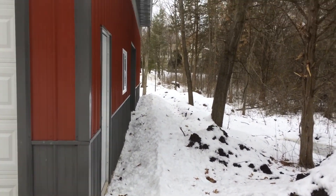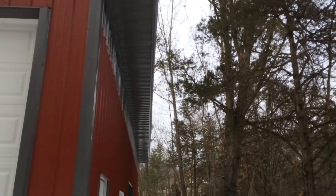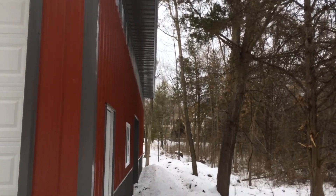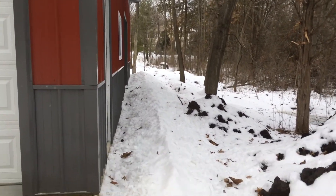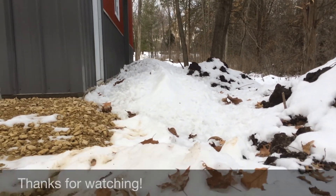Also, on the back side of the building where there are no snow guards installed on the roof, the snow is collecting on the ground quickly. As the temps are above freezing, the snow has mostly disappeared off of the roof and landed here.